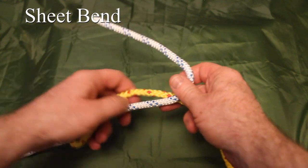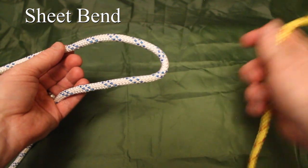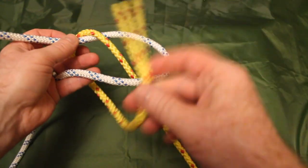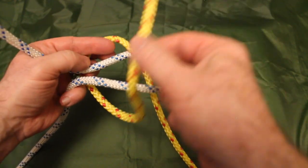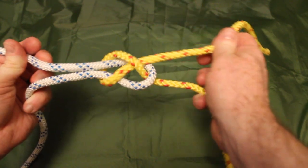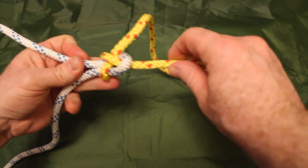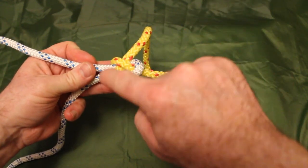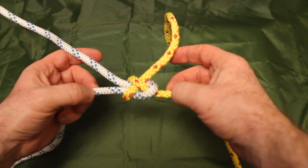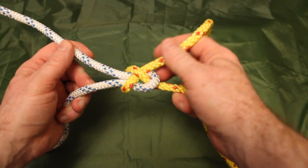The next one is known as the sheet bend, which is the method I prefer. We start again with a loop in our left hand, take the opposing line up through that loop, around the back, and this time take the tail of that yellow line and slide it under itself on the top side of that loop, then pull it through. As you apply pressure you can see the yellow line clamps down on the tail — a nice secure way of tying two lines together. This works really well where you have lines of two different gauges.